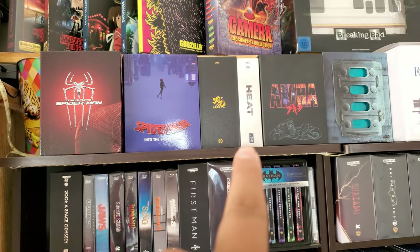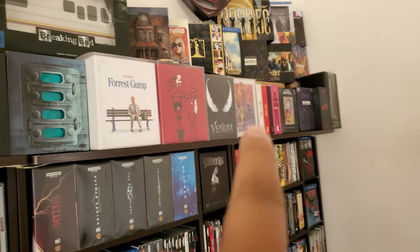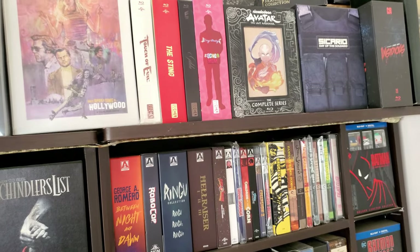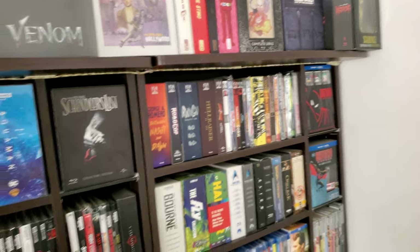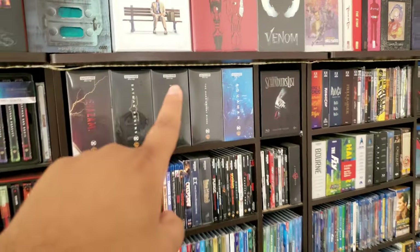I moved a little bit and I did find another WCL — and another WCL. So that's one, two, three, four, five, six so far. I don't have my Blu-ray.com app, so I don't know what I have. Alright guys, bye-bye.